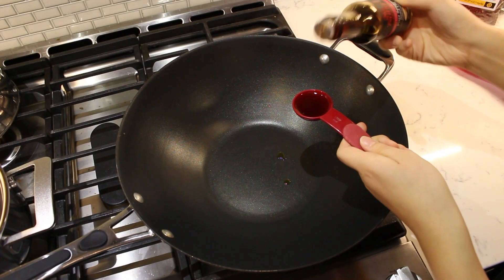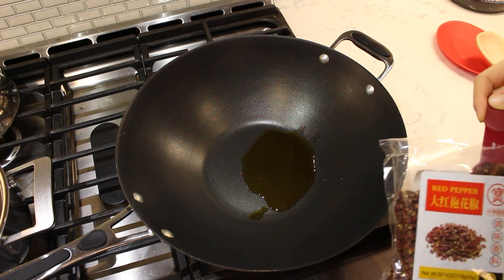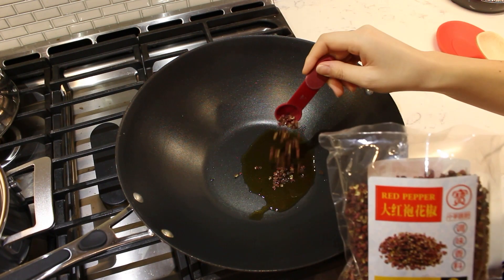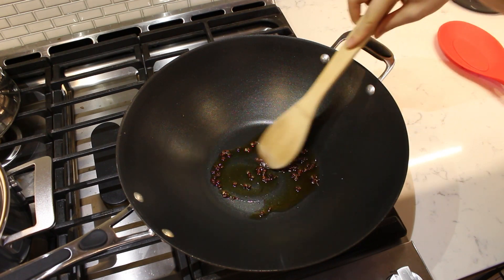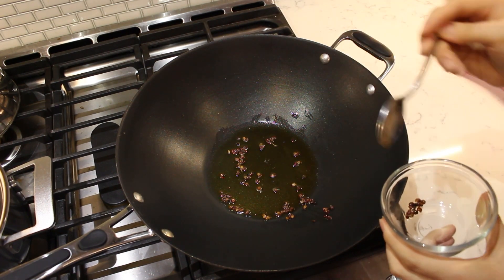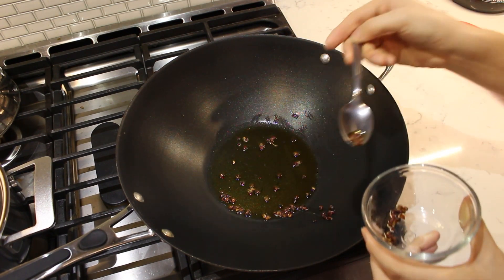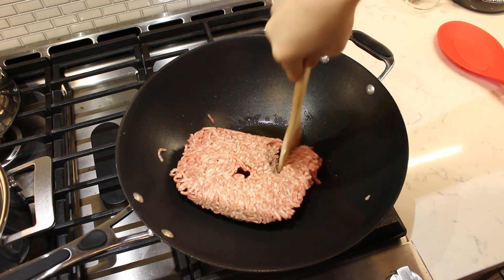Add two tablespoons of sesame oil to a large wok. Next, add one teaspoon of Sichuan peppercorns to the oil and heat over medium heat, allowing the peppercorn flavor to infuse. Once the oil is heated and infused, scoop out the peppercorns. Then add one pound of ground pork to the seasoned sesame oil.